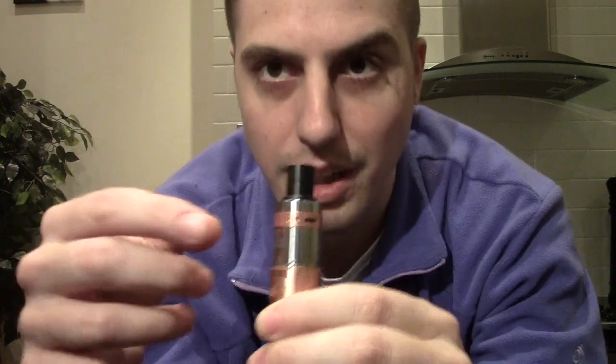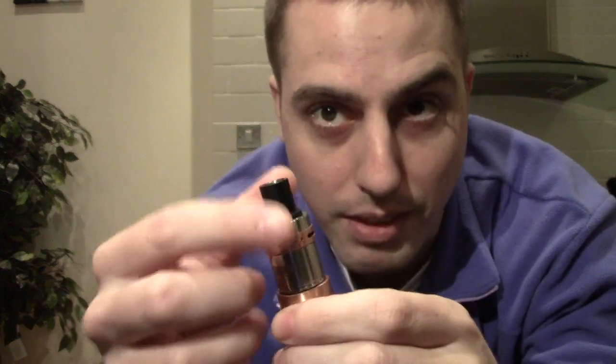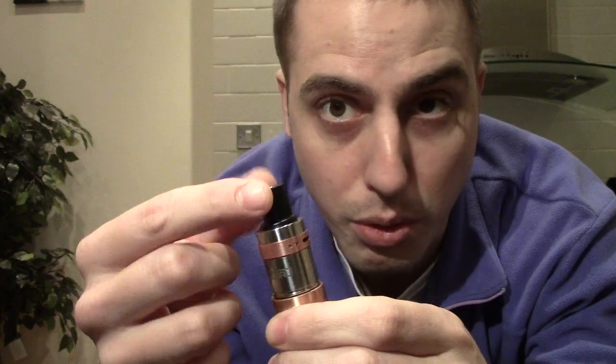It has an integrated airflow system that channels the air through the top and down over the coil, which has the effect of keeping the whole thing cool. My mod barely even gets warm. The top cap is cool, the barrel is cool, the drip tip is cool. It works perfectly.